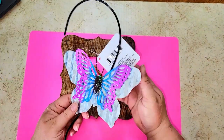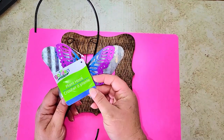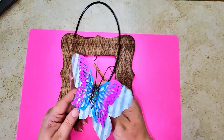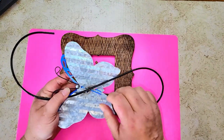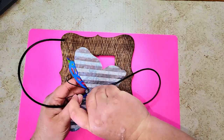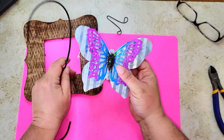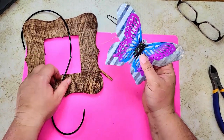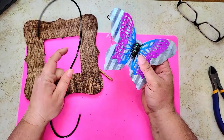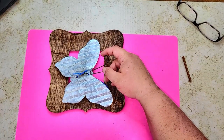Now we're going to work on this butterfly flower hanger — I just want the butterfly off of it. To break the weld, all you have to do is bend the butterfly forward and the weld will pop right off. Be very careful so you don't cut yourself on the metal. We don't need the hanger part, so we set that aside.